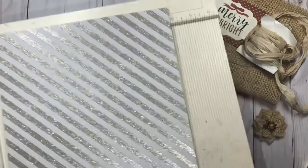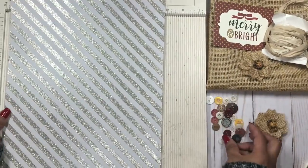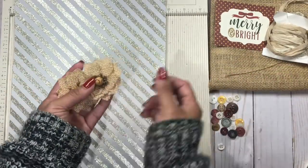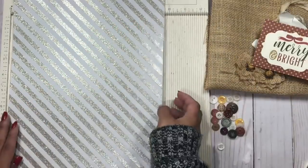As you can see here I have some little vintage buttons, some things from my stash like flowers, this Mary and bride ribbon, and then some jute as well.